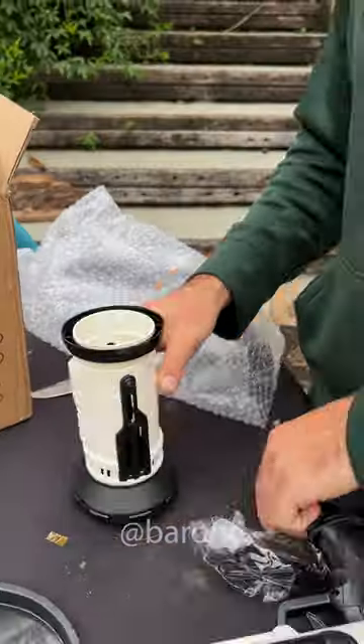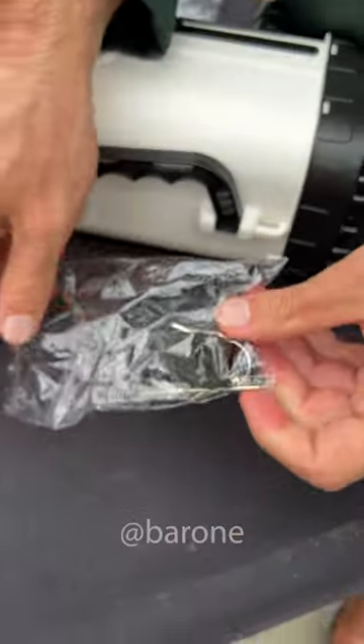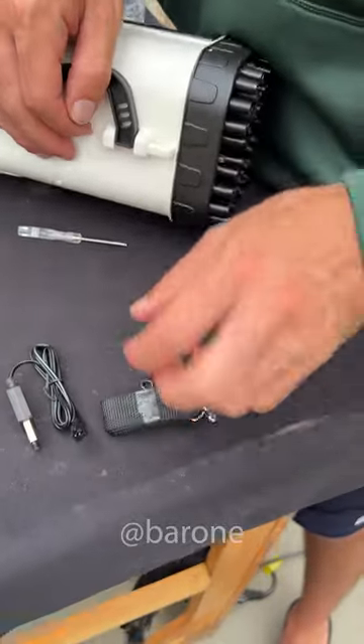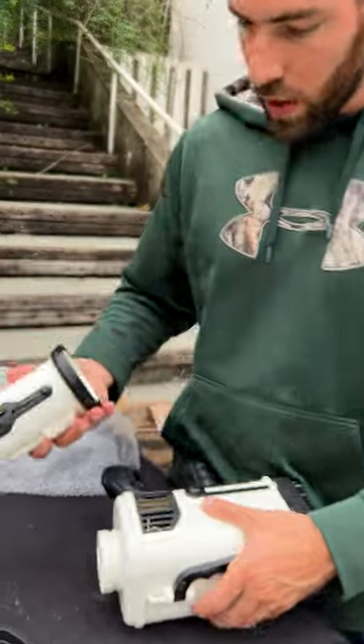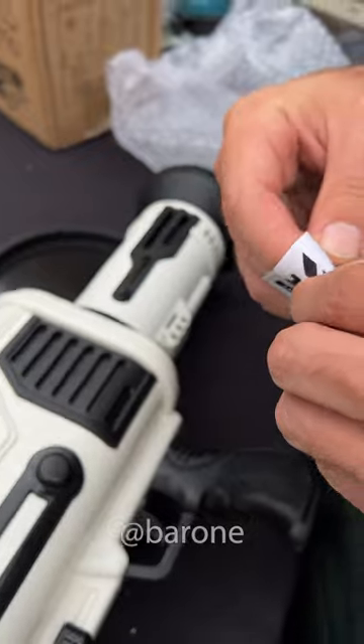Wow, this is crazy. This seems to be some kind of grip so you can hold it in place. There is a tool, then a charger, a bandolier, and the barrel. Let's attach the barrel here. Oh, and look, it comes with some stickers too.